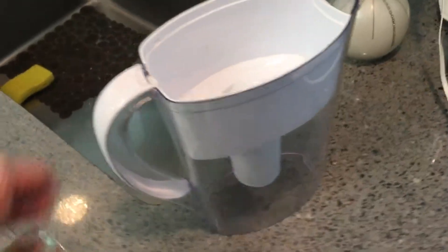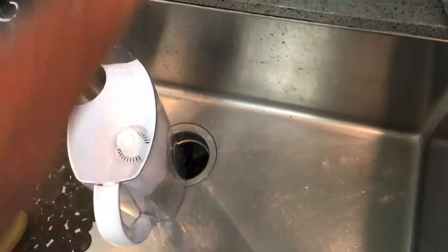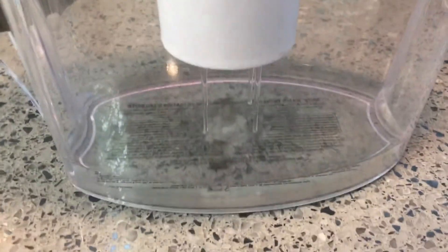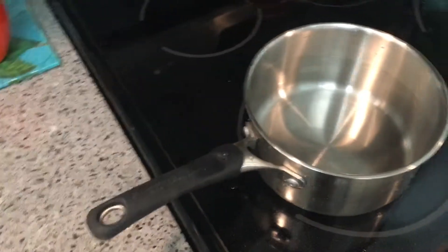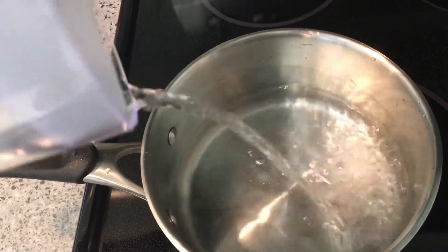I use filtered water — I got a Brita, so I fill that up, filter the water through it, and that's what we're going to use to boil and make our oatmeal. You need a steel pan, which you're going to fill up with your water. A couple cups of water in there, and then for two cups we're going to do one cup of oats.